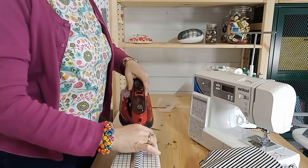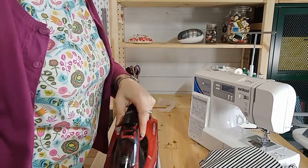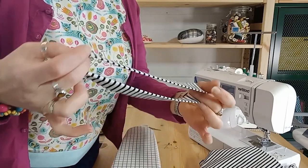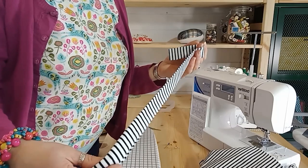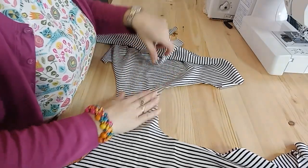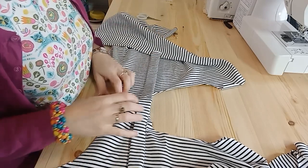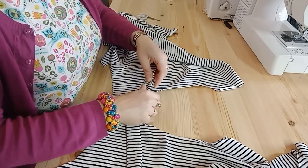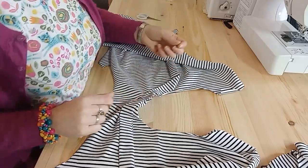I'm going to fold the neck band wrong sides together and press the outside of the neck band to get a keen fold. Normally you would join it first and then have a neck band that you added pins in the quarter positions. I'm going to keep this one open and show you how to attach it to the neck hole. With the fabric right side up — this is the right side of my t-shirt — I'm going to put the raw edges together at the halfway point, with my folded edge facing me and my raw edge facing away.